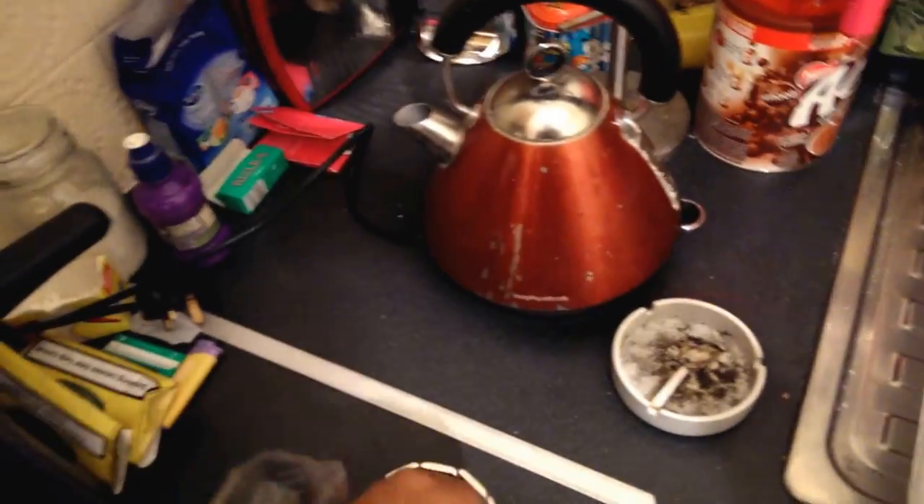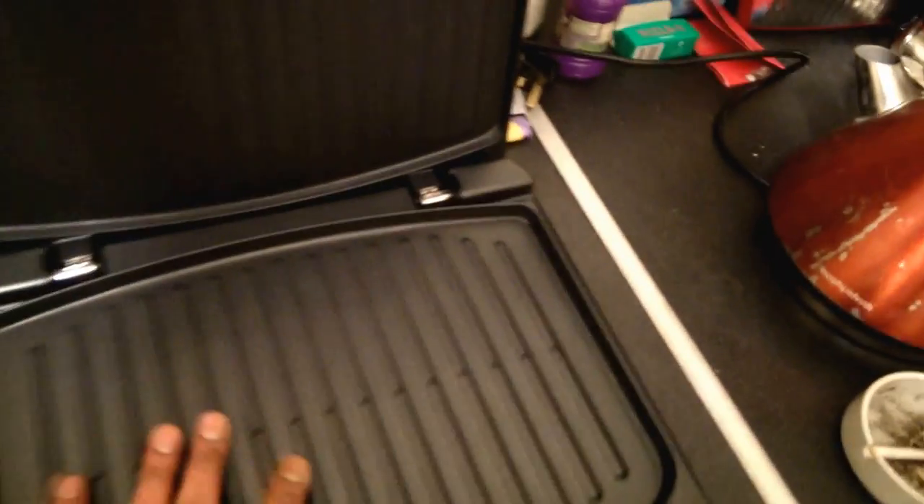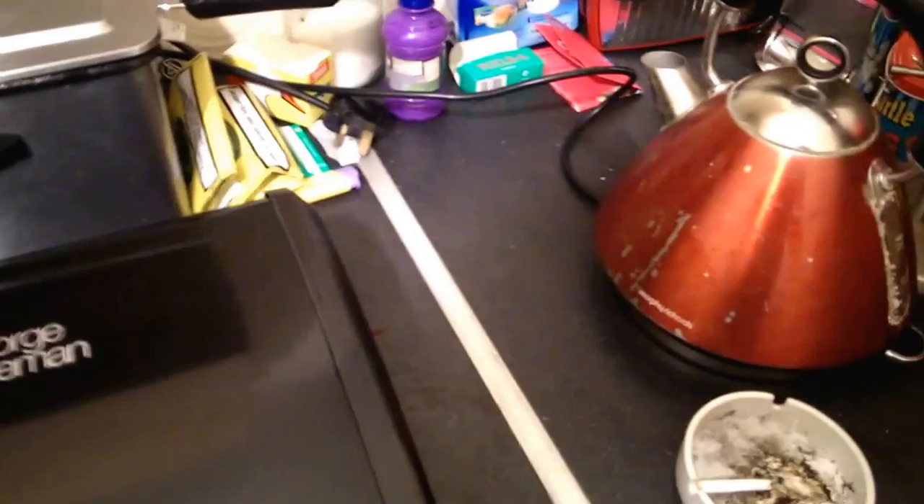Anyway, it's very big. I'm going to put my hand to show the size of it — pretty big. You can do about eight pieces of burgers or chicken breasts. This adjusts the thickness of whatever you're grilling. Big handle. That's it, thank you for watching.